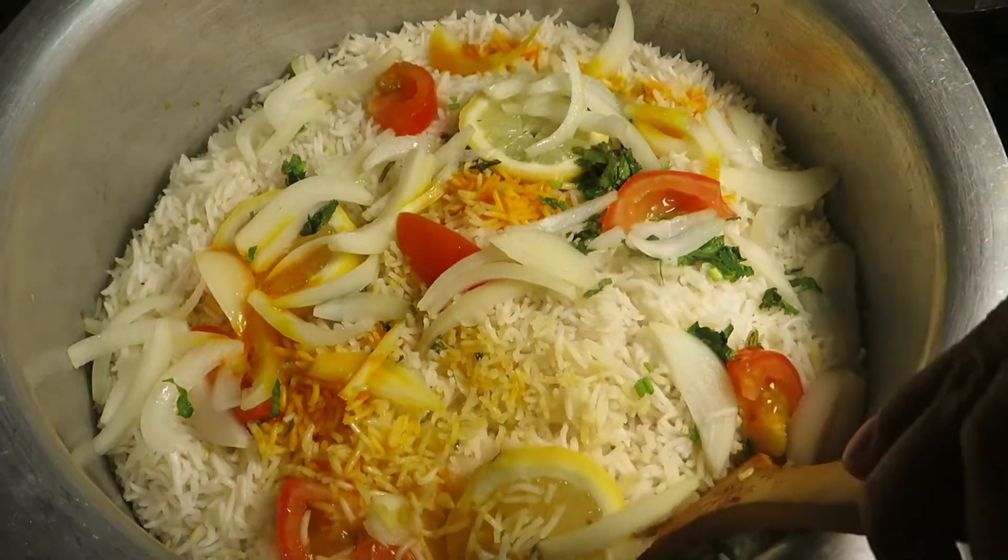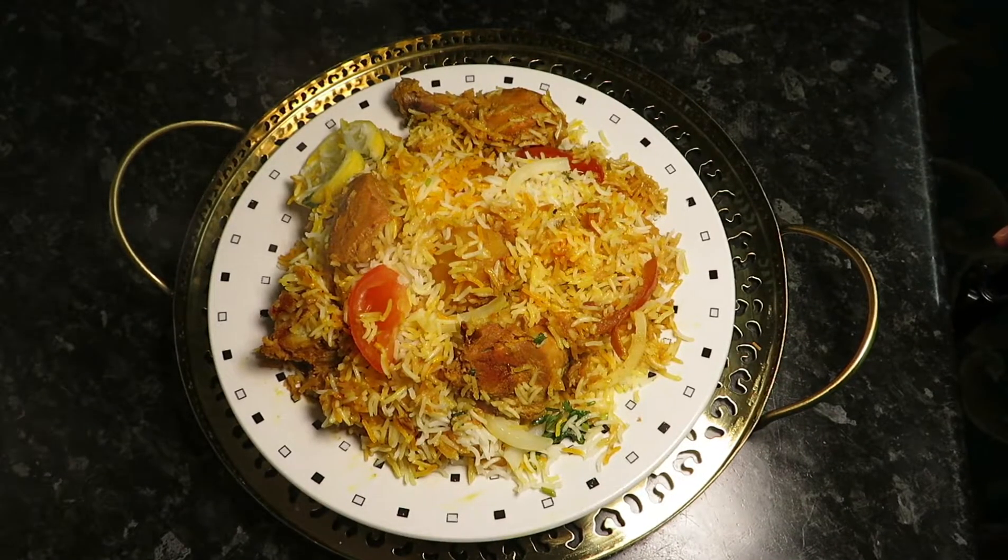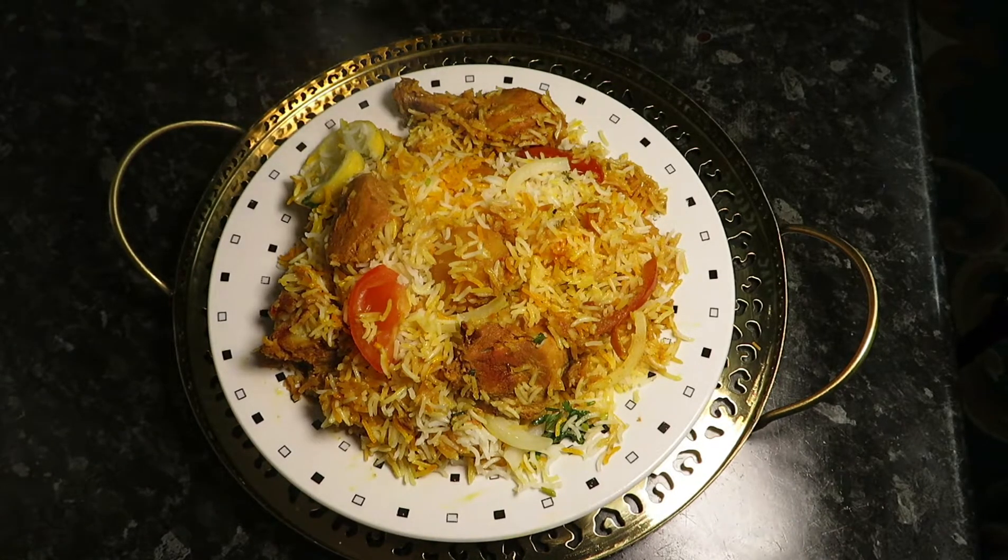This is done — let's serve it! Here we have our delicious Sindhi Biryani. Share it with your friends and family, stay blessed, stay safe. Until next time, Allah Hafiz and bye!